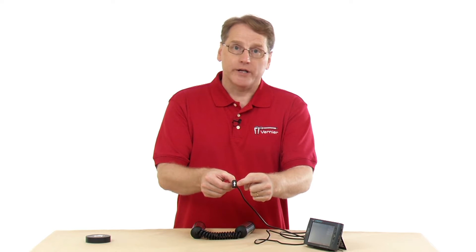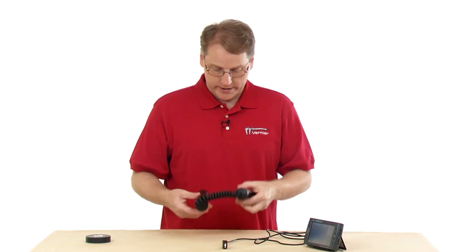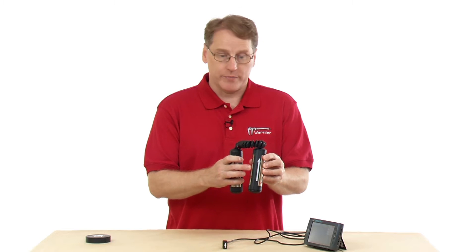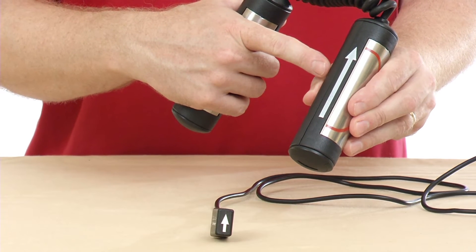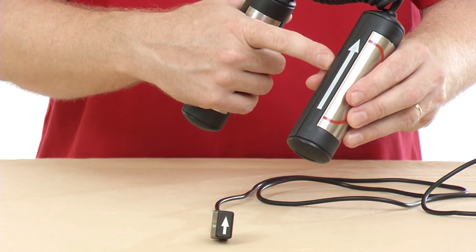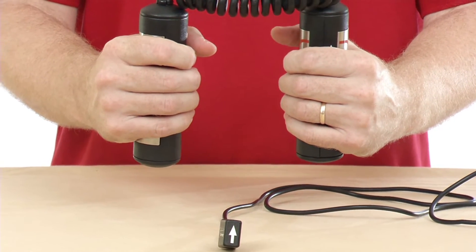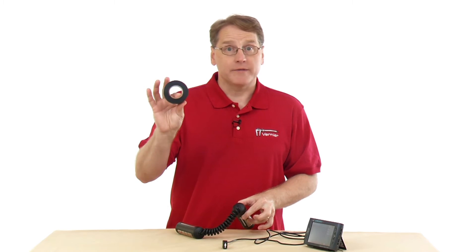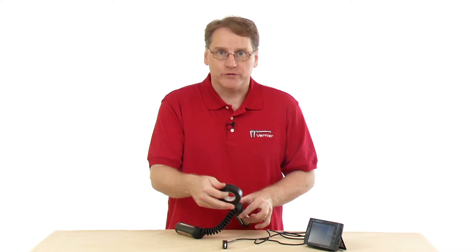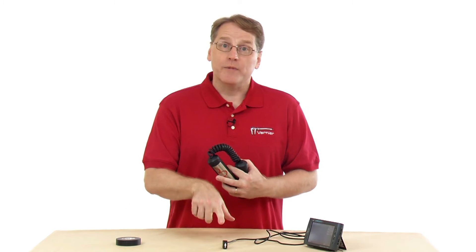A couple of issues to keep in mind. You'll notice there is an arrow on the receiver — we suggest you try to have this arrow in the same orientation as the arrow on the hand grip piece. By holding it in the same orientation, you're more likely to get good data. We also suggest that you hold the hand grip unit no more than about 80 centimeters from the receiver.